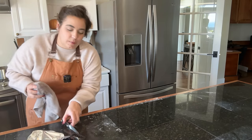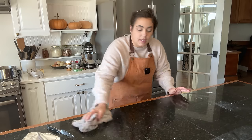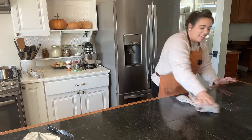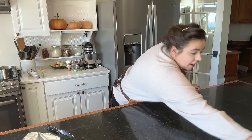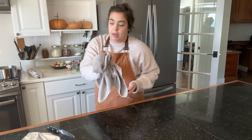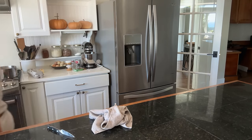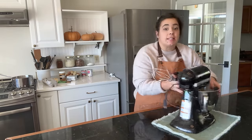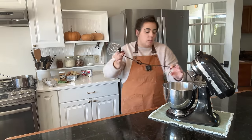Have you all seen that reel that's going around — it's probably a TikTok too — where between every step of being in the kitchen someone goes and washes their hands? Well, that is totally me. I just don't always show it every time because it would be a lot. But after every step I have to wash my hands. I also like to keep the kitchen clean too, because I enjoy being in the kitchen when it's a little bit neater. With cleaning the kitchen it gave me some clarity — I've decided to make the peanut butter pie because this one is going to come together so quickly. From start to finish, this pie is really, really easy.